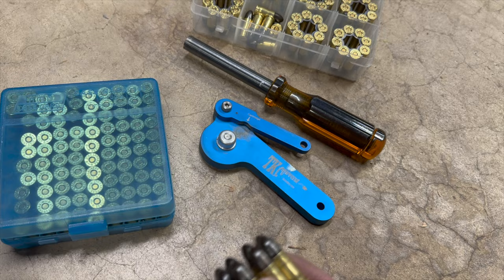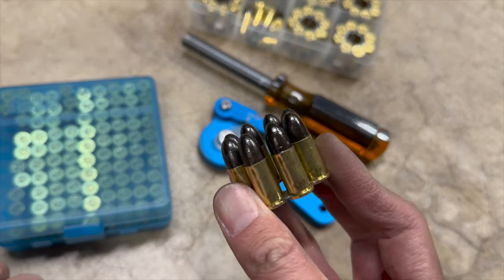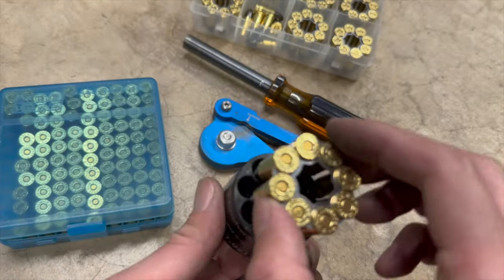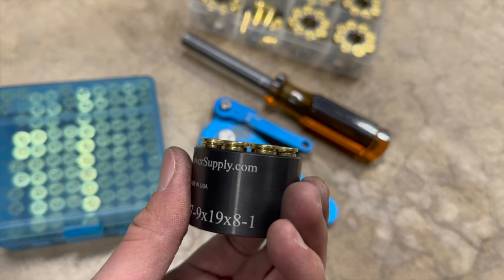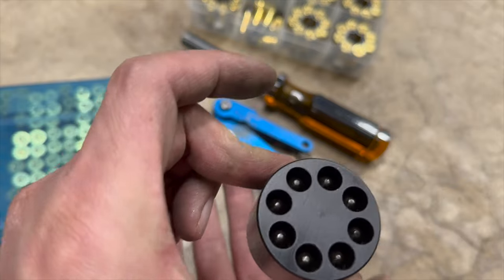Now here it is with problematic brass and rounds that aren't crimped right. So it hung up and it won't come out.